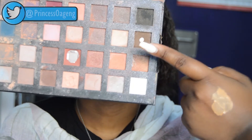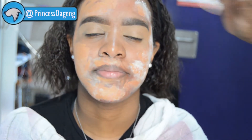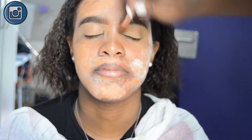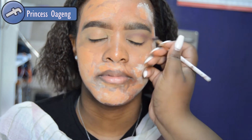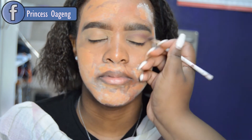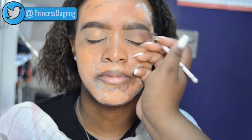I'm going to use the Beauty Treats Deluxe Pro Palette. I'll start by taking a brown shade and putting it in her crease, then take a maroon shade and really pull the eyeshadow out to give the illusion of an elongated eye.